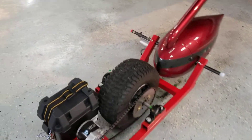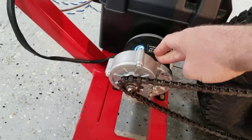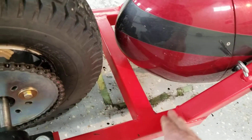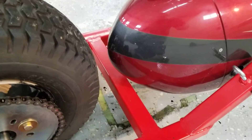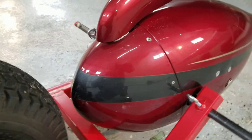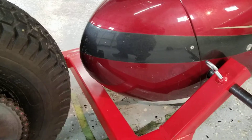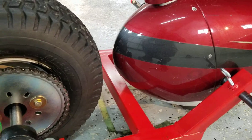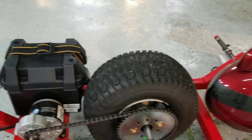If I had to do it over again, a couple of things I would change: I would use a 450-watt motor instead of 350-watt, and I would make this handle piece a little bit longer — probably about four more inches or so. We've got a bit of an incline coming out of the hangar and the 350-watt motor does struggle a little bit with that.